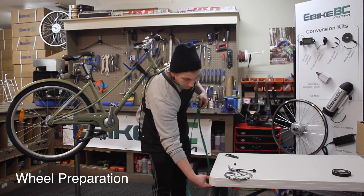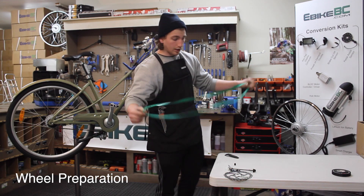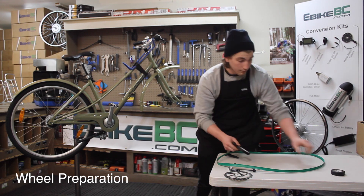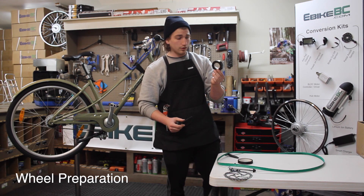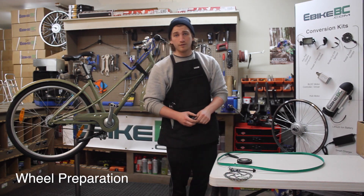The rim tape is covering all the valve holes. This rim tape should be able to swap over to the eBikesBC wheel. If, for whatever reason, yours is worn out or old, you can get wheel tape strips. Also a viable option is electrician's tape — purchase that at your hardware store. Two laps of that around the wheel would do perfectly.